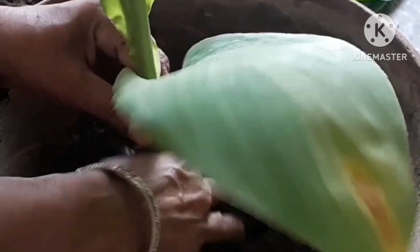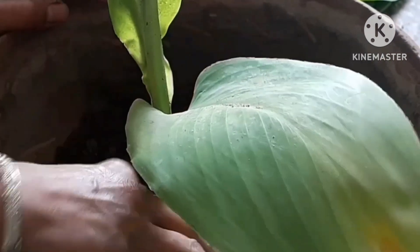Water and enjoy. Water the plant after repotting.